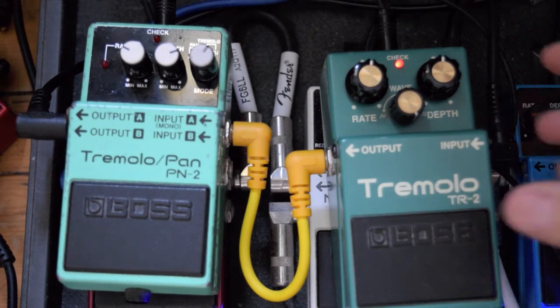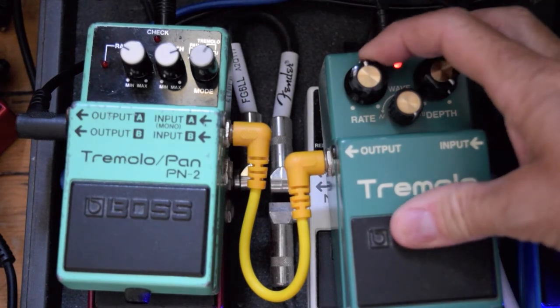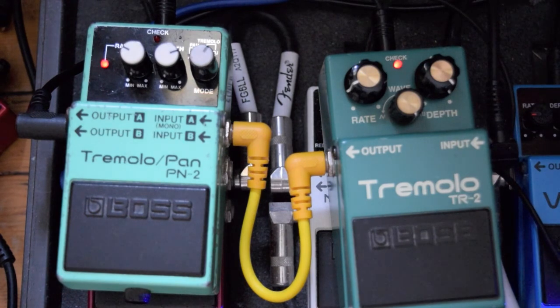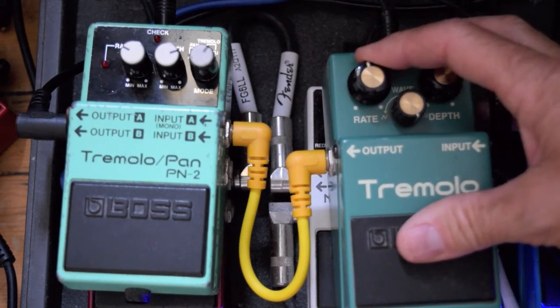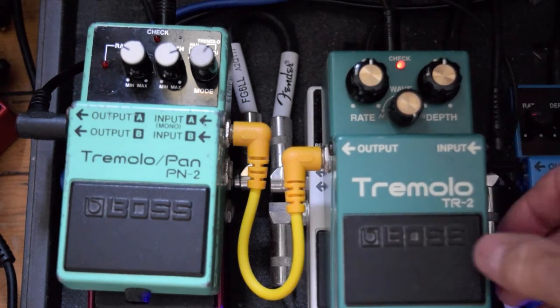So that's it — it's a cool tremolo. In fairness, I haven't used this one for a while. I've got the PN2 on my board. They're pretty cool. These are very easy to find, and you can also modify the older one so that the volume doesn't drop. I don't really notice it here.